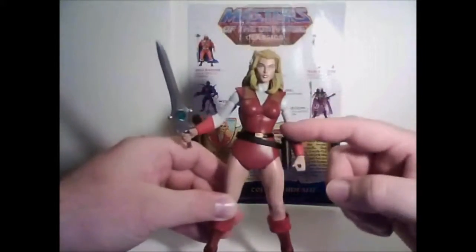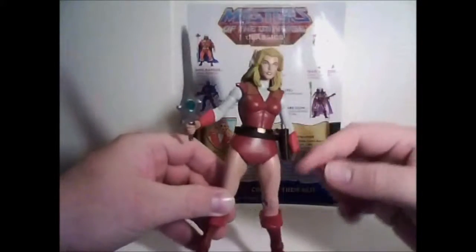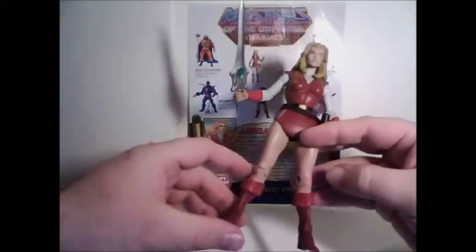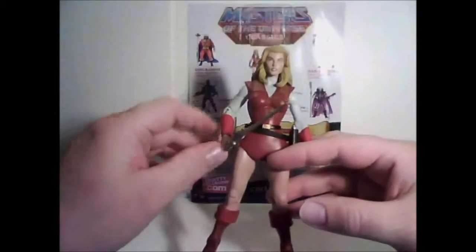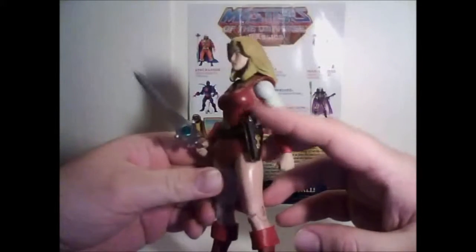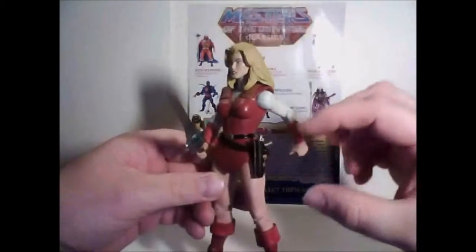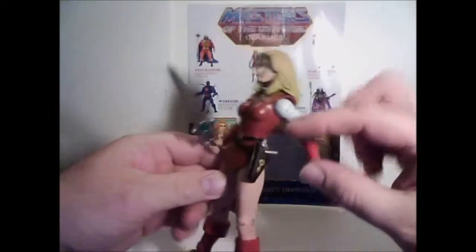Although this time the tunic is not green but red, and she doesn't have leggings — just bare legs. The boots and gauntlets are pretty similar, and she even has a similar pistol and holster. In fact, for the figures, they probably reuse the same exact parts.